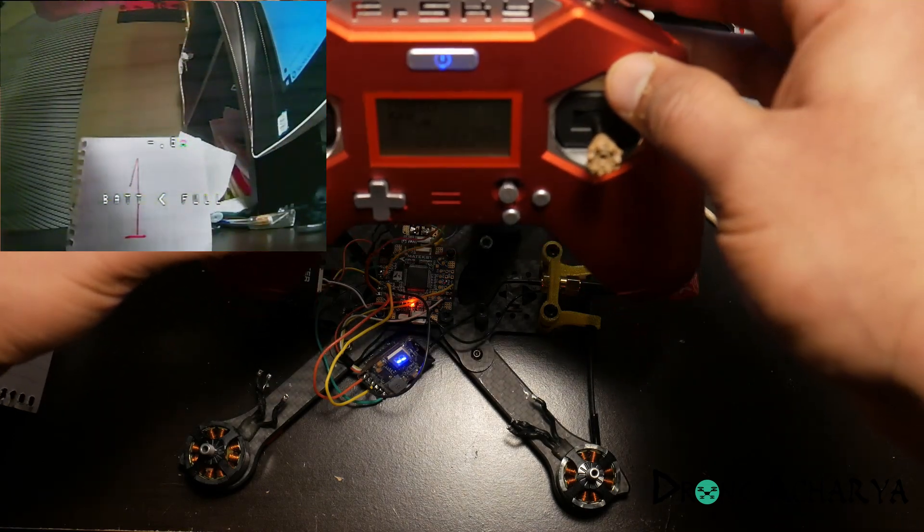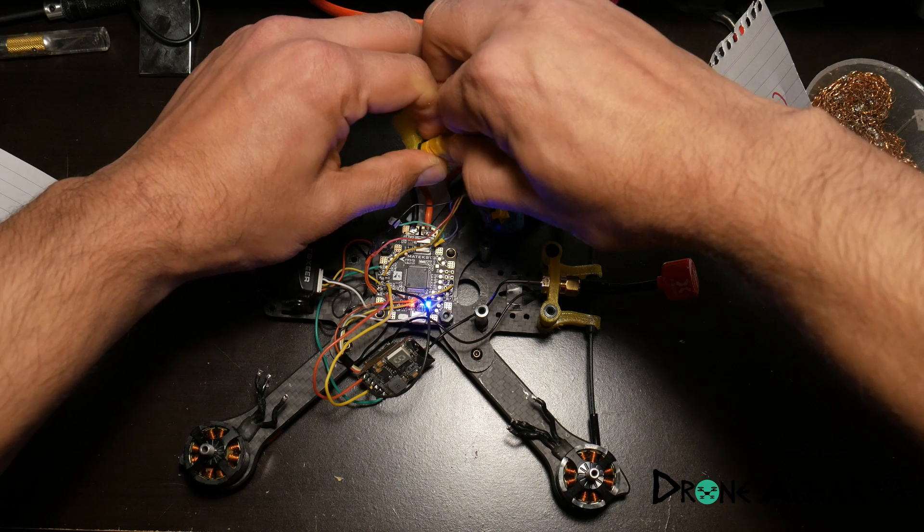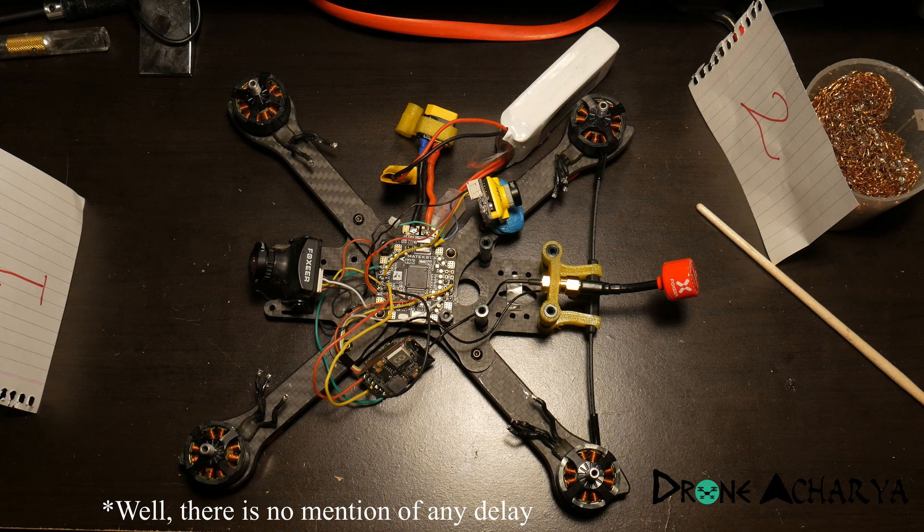I'm really happy with how low the camera switching latency is. The only issue I see is that when I plug in the battery, the VTX turns on for a second, which is not ideal and not as advertised on their website. If it turns on even for a second, there's a chance it could bring down another pilot who's already in the air. I hope they release a firmware update for this. That's all for now — if you have any questions about this board or want me to test any other functionality, let me know in the comments. Thank you and have a good one.